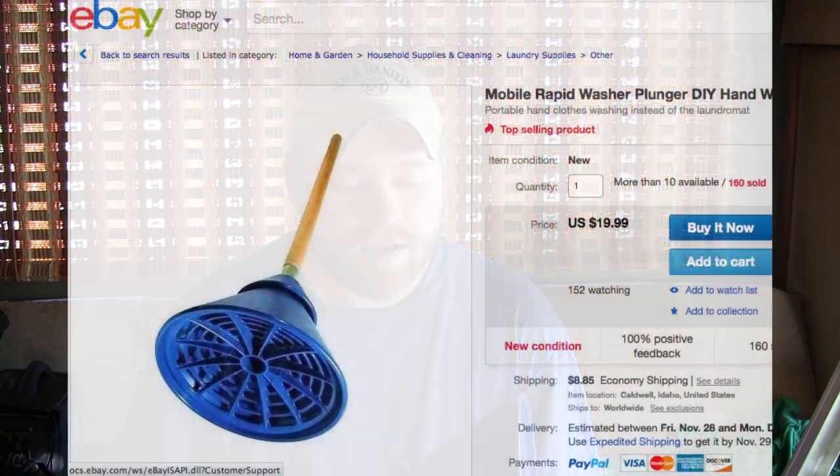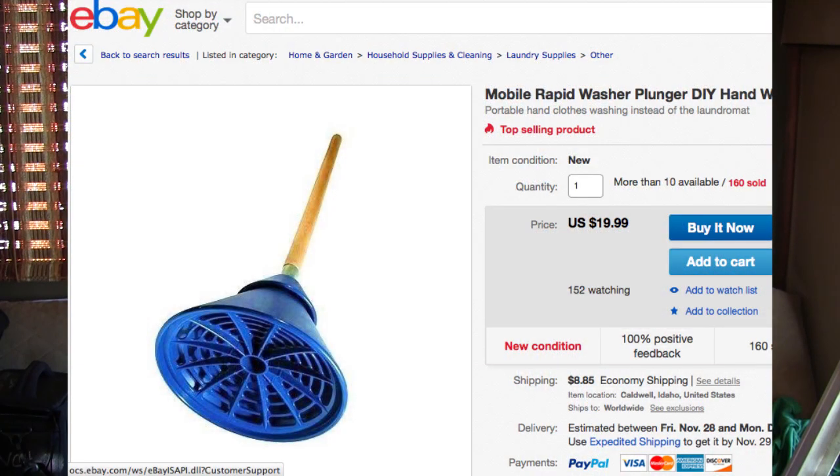I don't want to give specific details about where this is sold because it changes all the time, and this video may be years old when you're watching it. I basically just go to eBay and do a search for 'mobile breathing washer.'